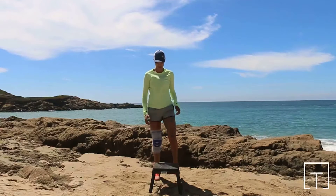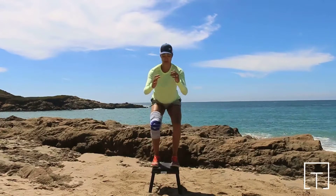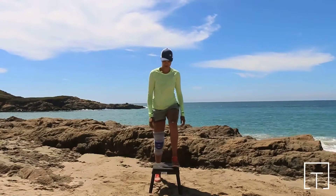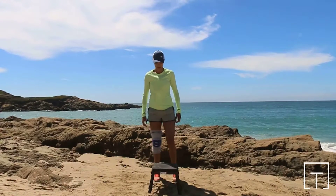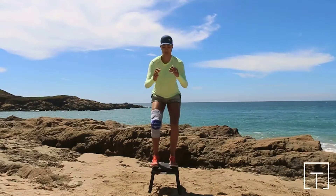In such cases, an external stabilizer like the Genutrain S from Bauerfind can provide the needed support to enhance stability. The patented joint splints in the Genutrain S offer an extra level of support to aid in stabilizing the knee.